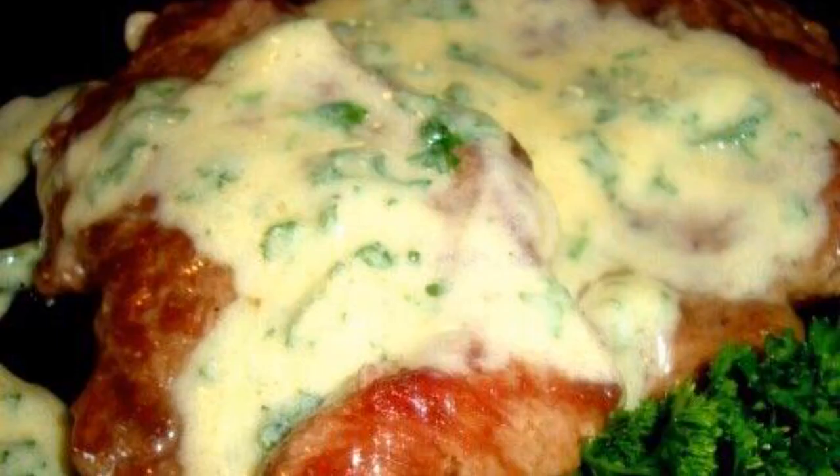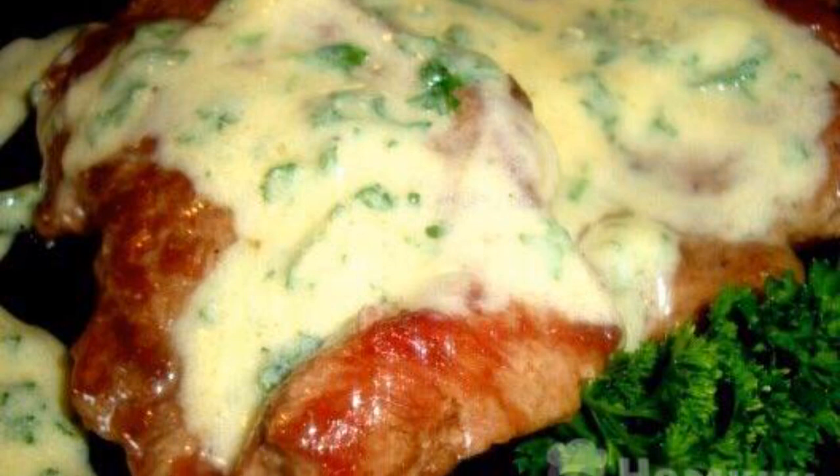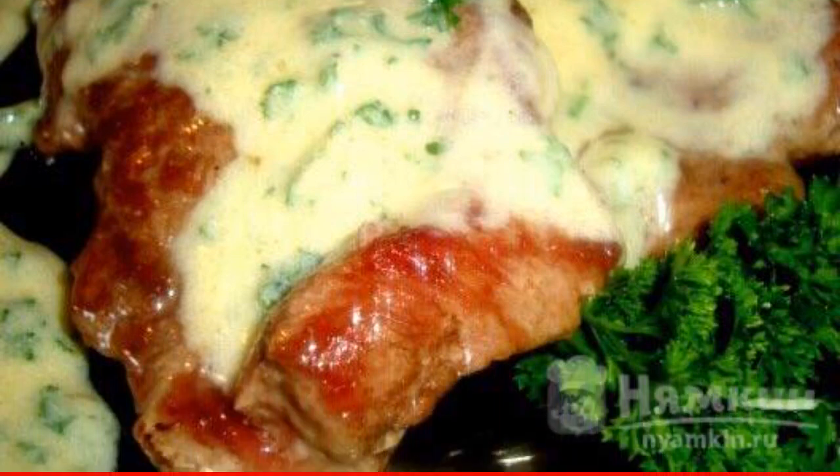Strain the finished sauce and add chopped parsley and red pepper to it. Put the meat on plates and pour the spicy sauce on top. Enjoy your meal!